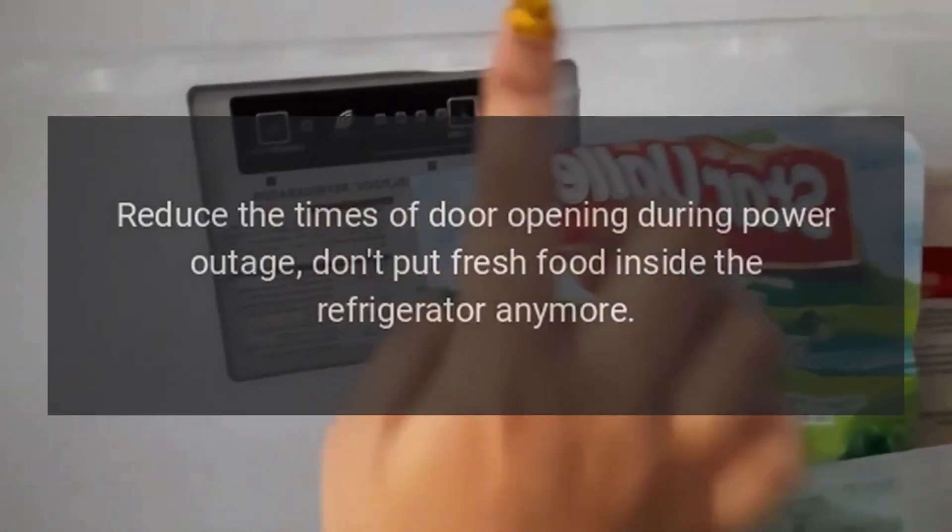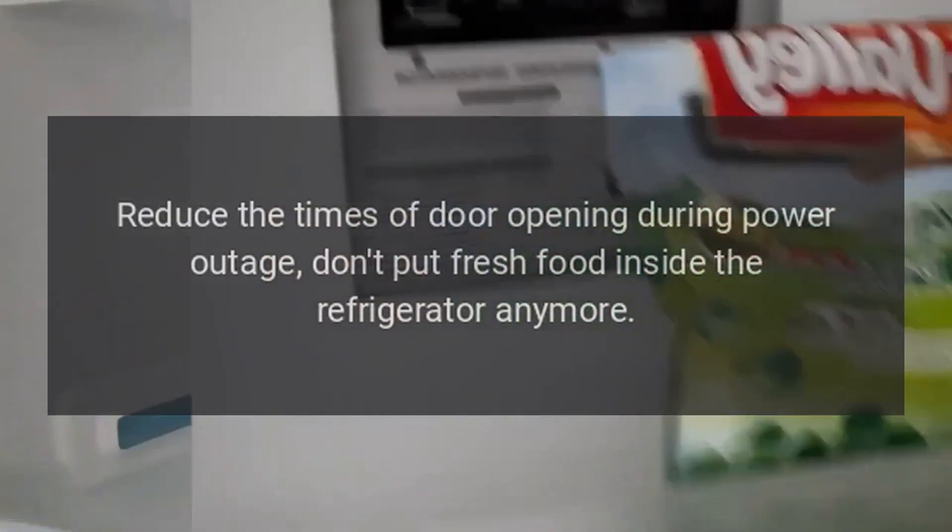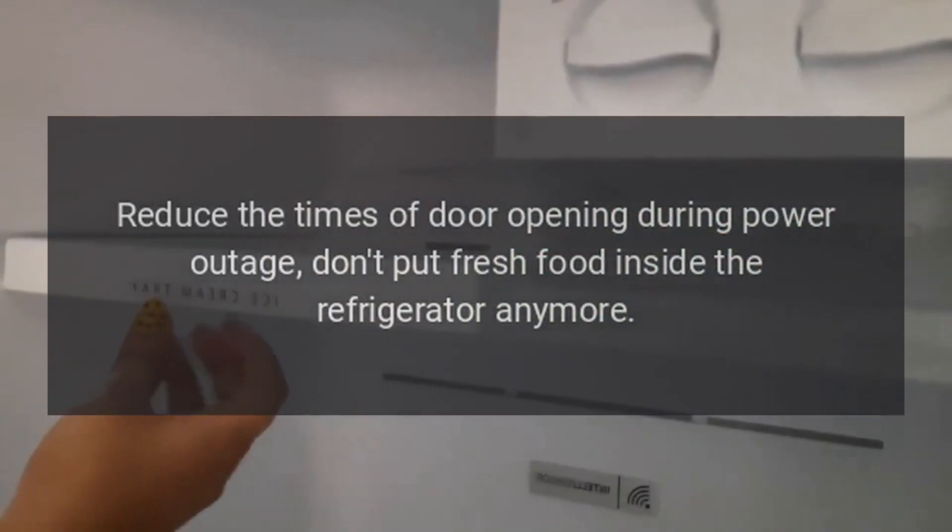Power outage. Reduce the times of door opening during a power outage. Don't put fresh food inside the refrigerator anymore.